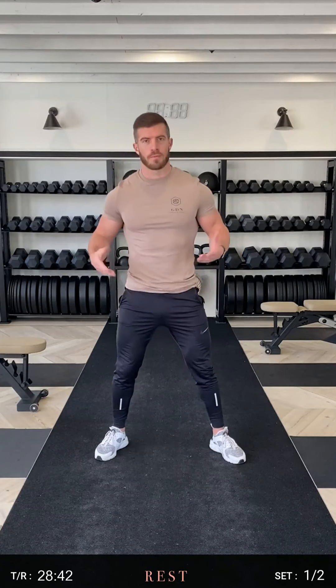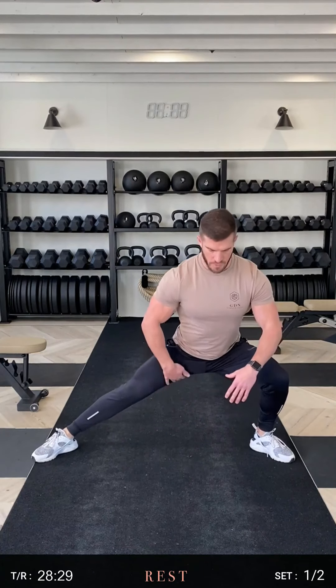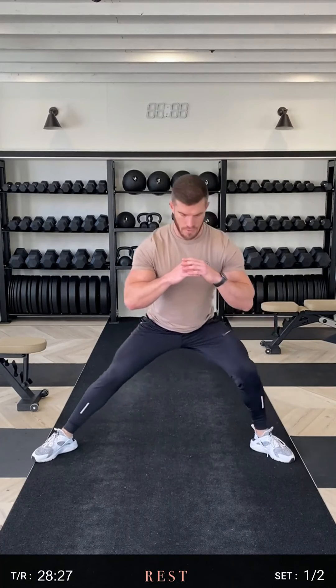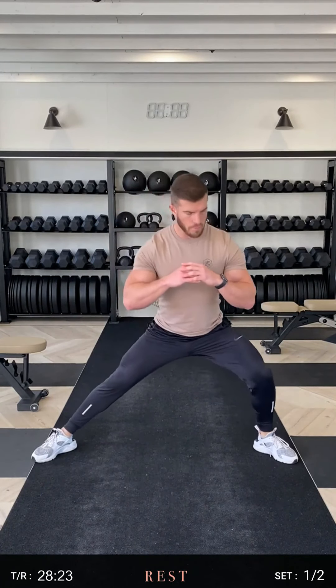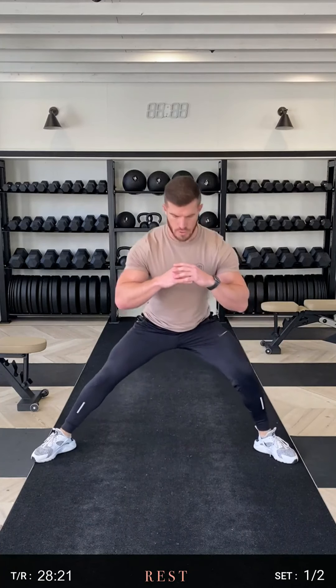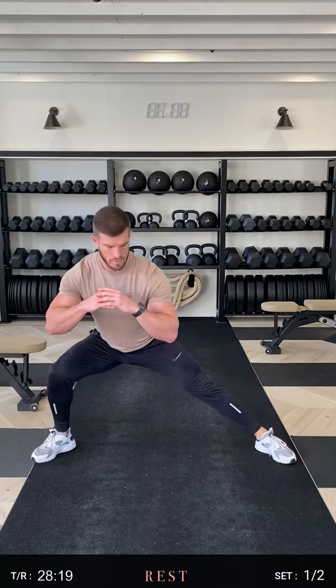First one, the Cossack Squat — more hip mobility. Go for a nice wide stance, toes facing out. Make sure the knee is tracking in line with the toes and move across the body. As we squat down, all the emphasis on that left leg. I've got a nice stretch on my inner thigh on the right side. Deep breath in, repeat on the other side. If you need to move the feet at any point to readjust, make sure that you're staying stable throughout.